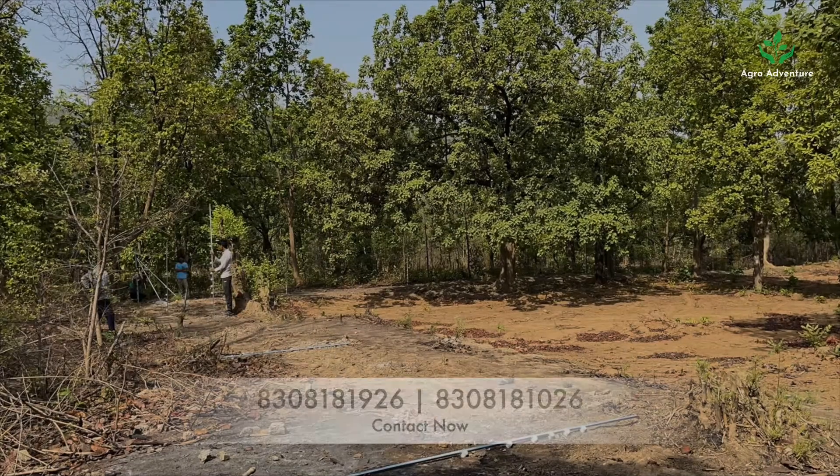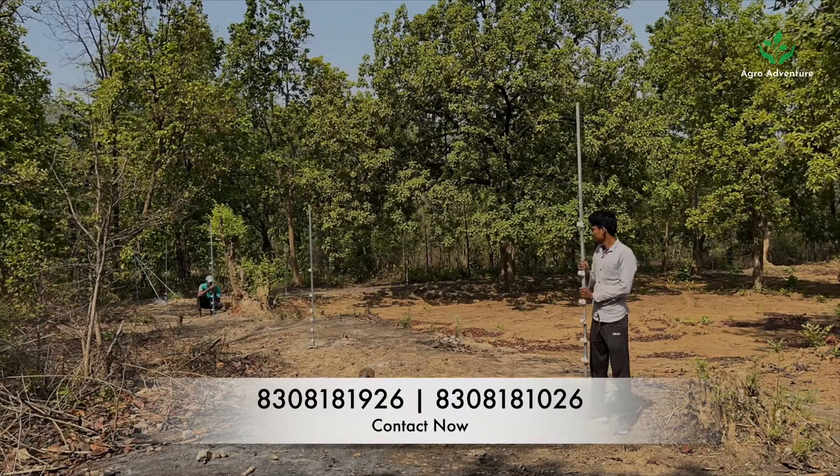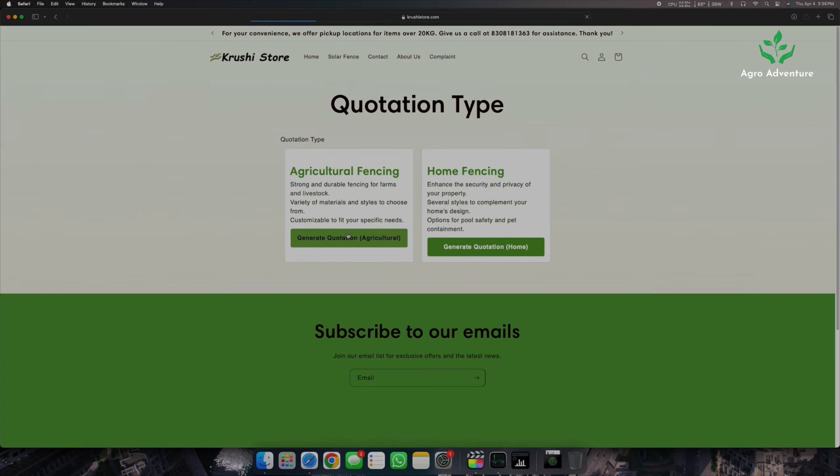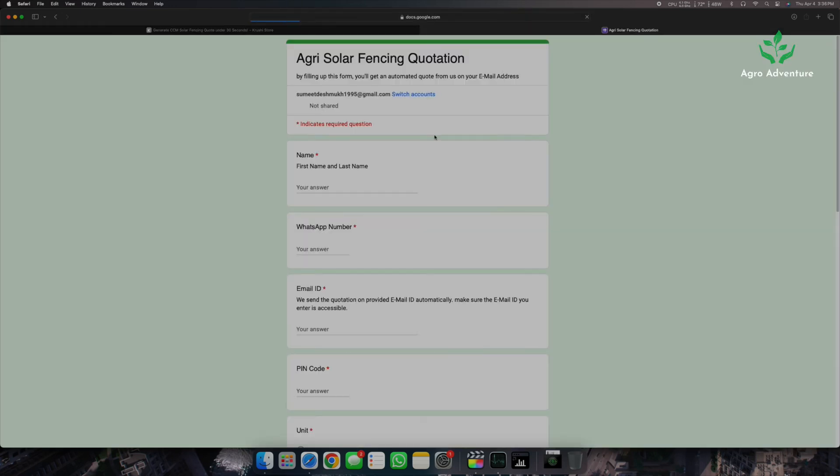While this guide covers everything you need to install the CCM unit in your farm, you can also hire a professional installation team to ensure a seamless and fast installation. Using this guide, you have successfully set up the CCM unit. Kruishi store offers all of the products mentioned in this video — you can generate a quotation through our website, and installation will be included in those quotations. Don't forget to subscribe to the channel for more videos like this.